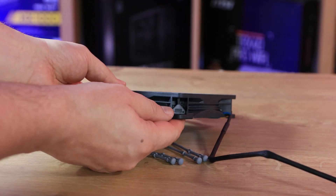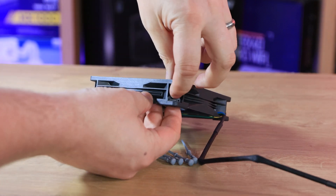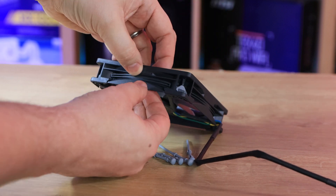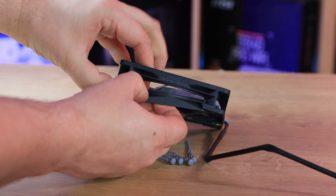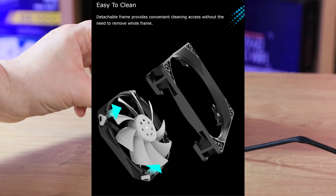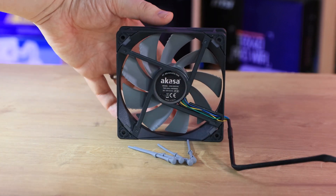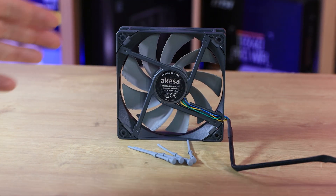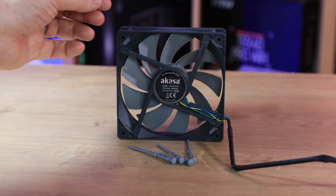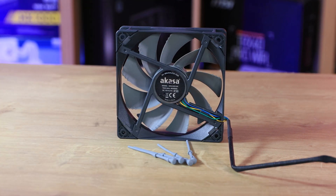The frame is quite easy to take apart, so if you want to clean anything out it will just basically come apart. You can see in the centre, there's a little push area which will then allow the fan to part and come apart like that. I'm not going to deconstruct it just now because I don't want to break it before testing. But you'll just have to trust me and look at the B-roll. On the back of the fan, you can see the frame and where the slight cutouts are where the frame comes apart so you can clean it out.